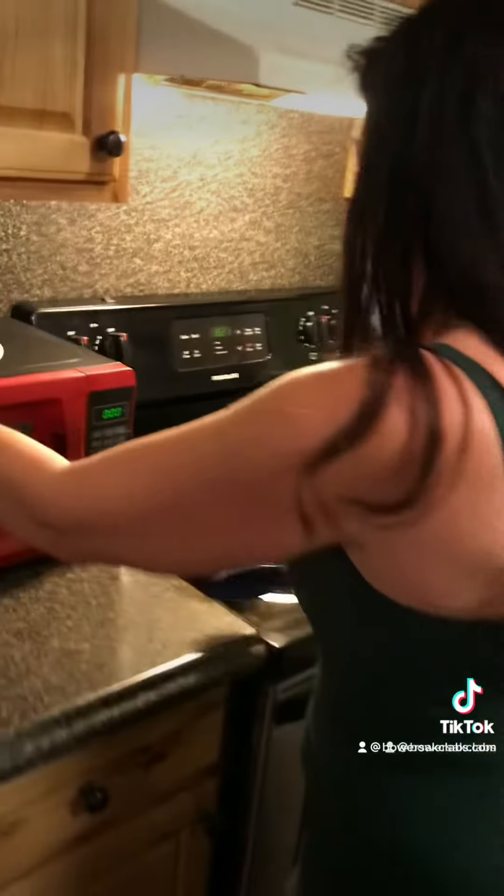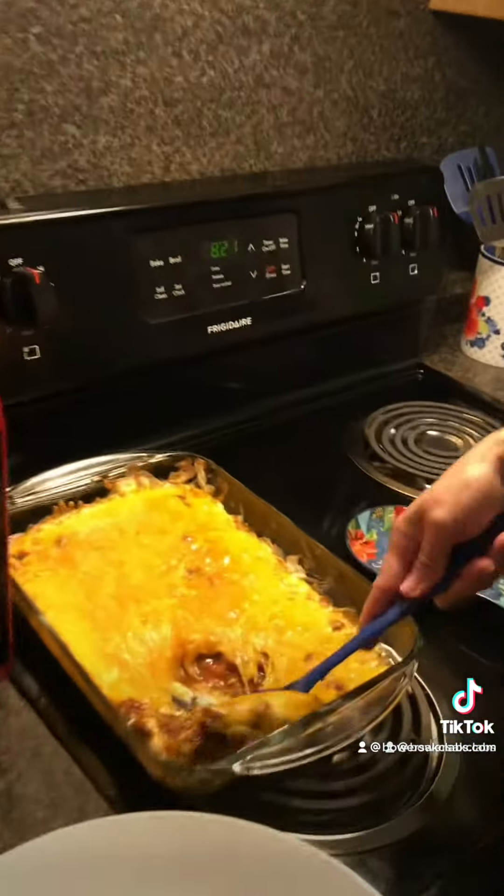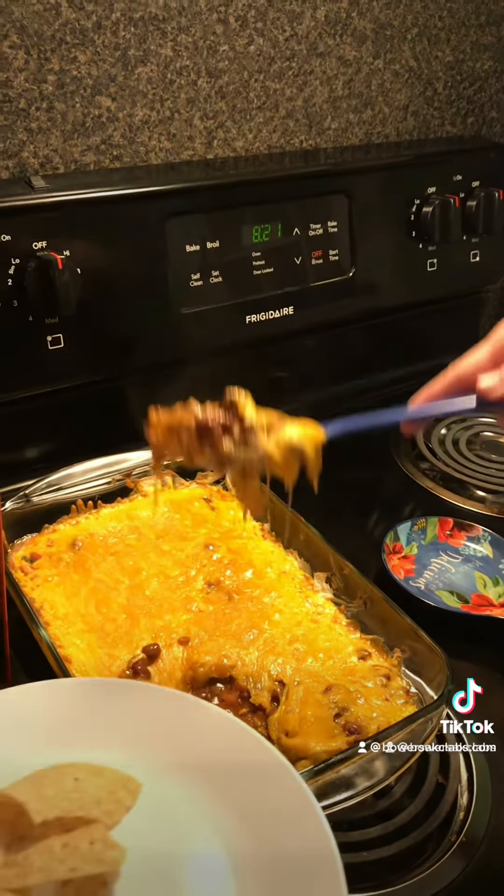Then put some cheddar cheese on top and bake it in the oven for like 15 minutes until everything is melted. And here you go — you've got a fun, easy dip for any occasion.